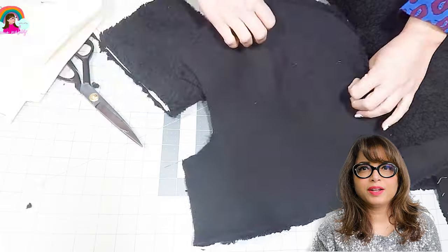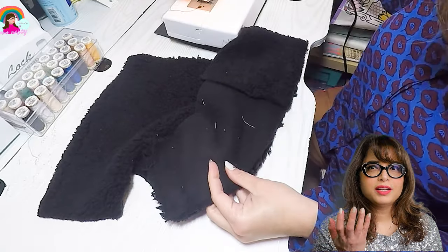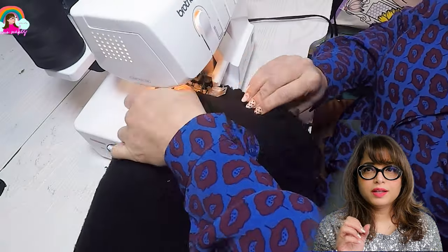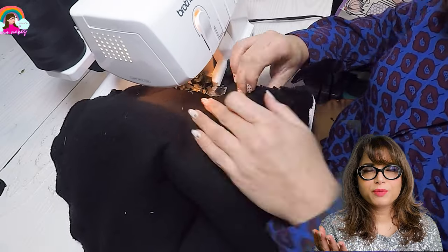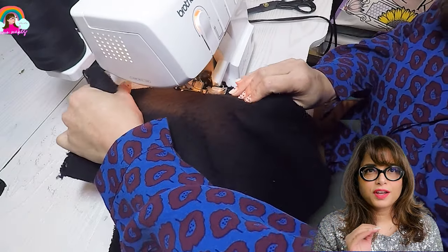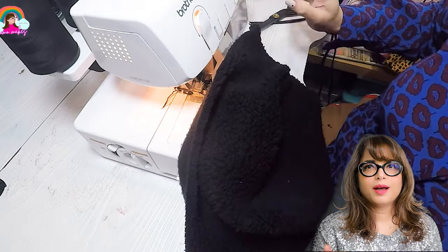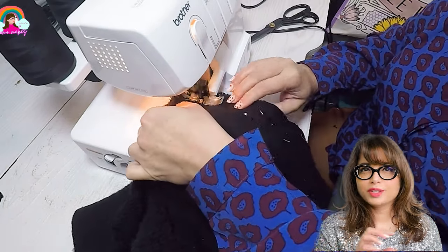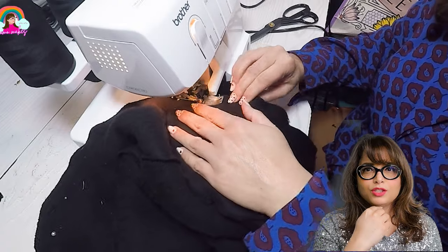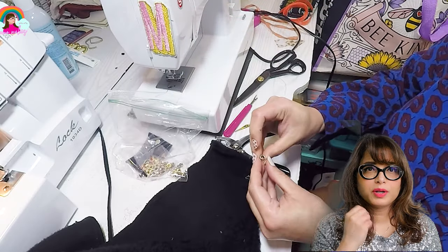I'm going to pin the center panel to the side panel and join the two pieces together using my serger. I did a test on my sewing machine as well, but the serger works better sewing polar fleece because of the pile. If you don't have a serger, you can use your regular sewing machine — it really makes no difference, it's just a little easier with the serger. Once both panels are attached, I'm going to serge the bottom edge of the balaclava to give it a neat finish. I want the front part to be adjustable around my face, so I'm going to make two holes and install metal eyelets through which the ribbon will pass.